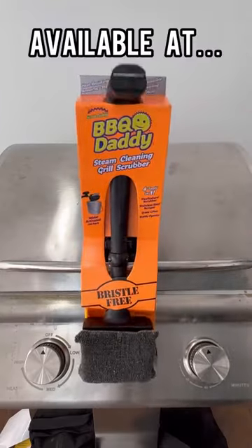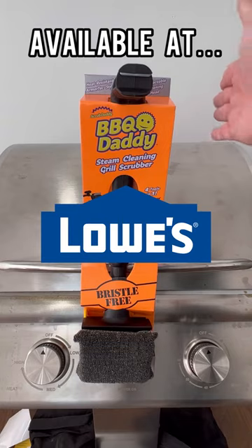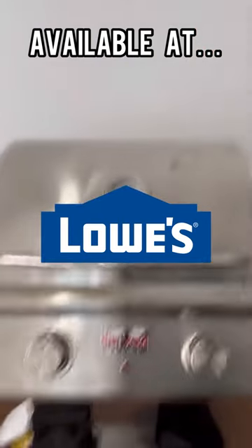BBQ Daddy, available at Lowe's now. That's actually the main reason I made this video — to let you guys know that it's available at Lowe's now. Our sales team here at Scrub Daddy has been bugging me to let you guys know that.